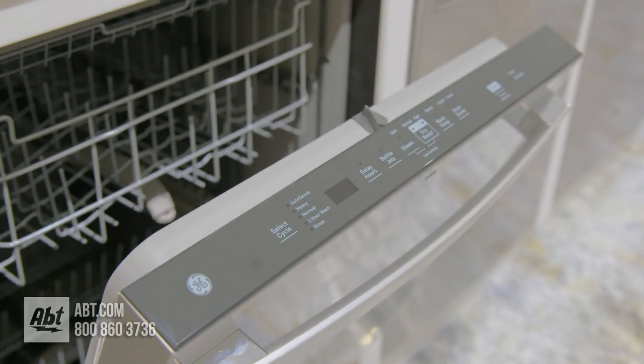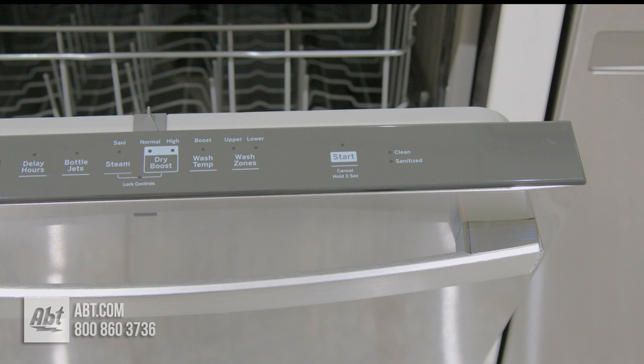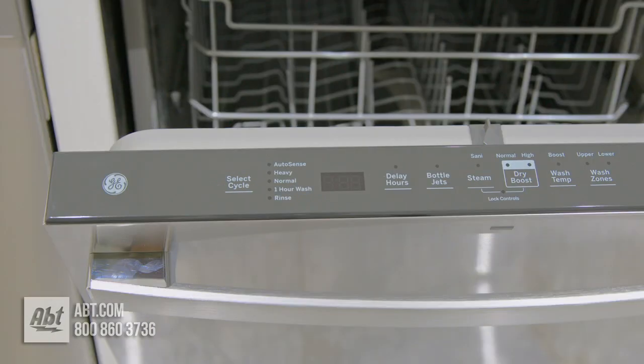The control panel is smooth touch with five wash cycles and several options, including steam pre-wash, which eliminates the need to soak or scrub.